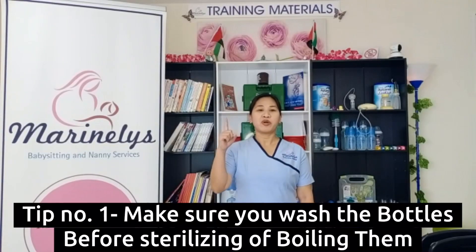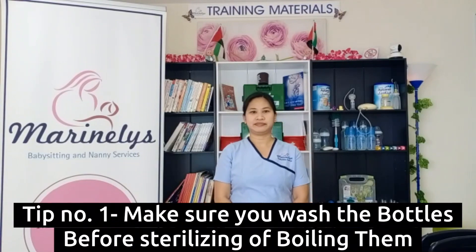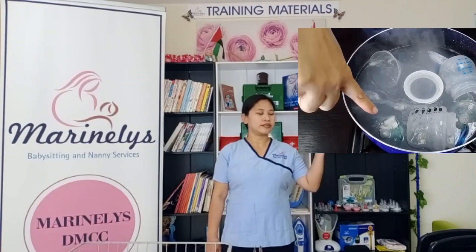Tip number 1: you have to make sure you wash the bottle before boiling them. If you don't wash the bottle before boiling them, it will turn out like this.